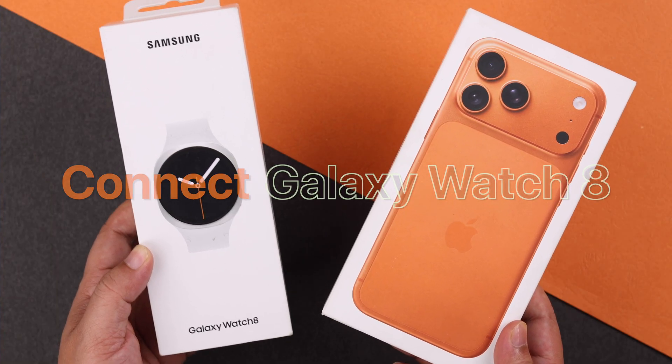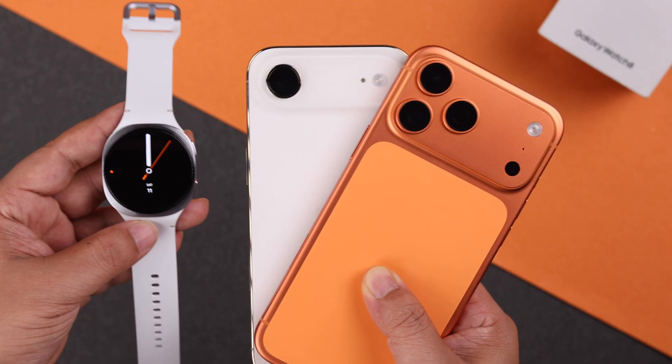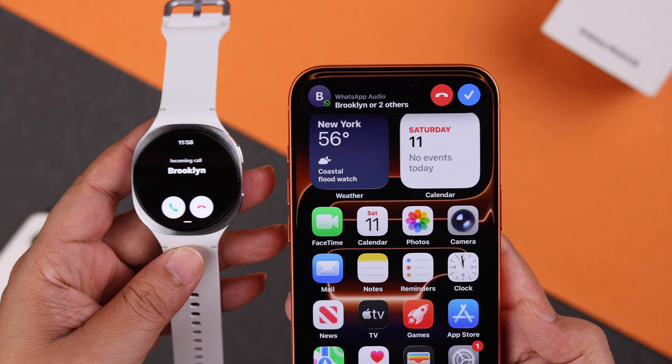Can you pair or connect a Galaxy Watch 8 with an iPhone 17 Pro, Pro Max, or the new iPhone Air? Let's go ahead and clear the confusion and show if and how it really works.